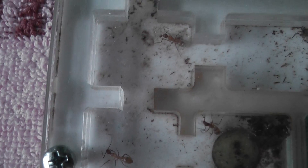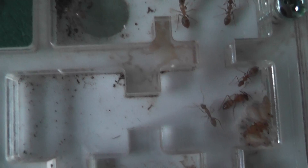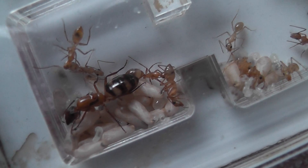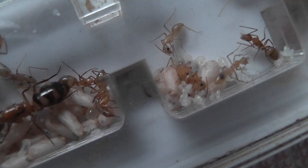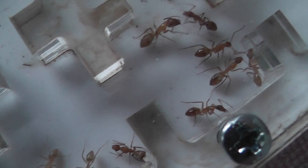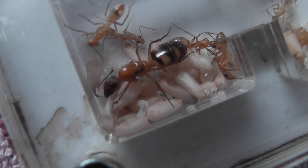It doesn't look like there's a lot of ants in there, but when I first looked in on them they were all congregated over here. As you can see, there are a lot of eggs and quite a few larvae in the nest. There are some of the callow ants that you can make out there, and there's also a lot of cocoon pupae.